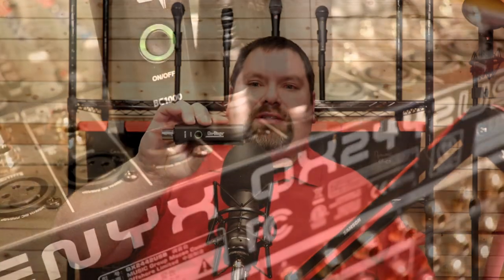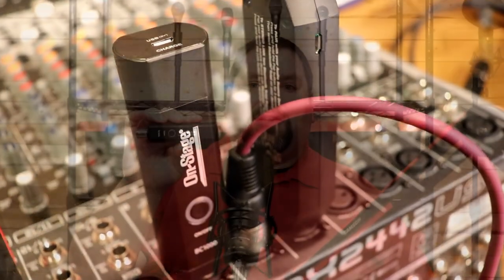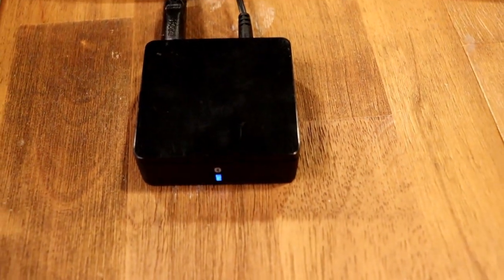The other one we have is the OnStage BC-1000. This is a similar unit, but you can't pair two of them together. It just converts everything from stereo into mono, because you're plugging into a single channel. We'll test the stereo to mono on both of these units in a minute. The other one I'm using is an Amazon Basics home stereo Bluetooth interface. It's pretty old, but I just happened to have it around for comparison's sake.